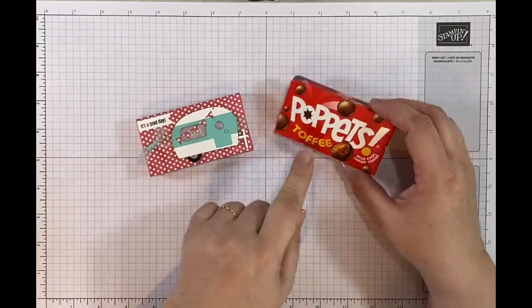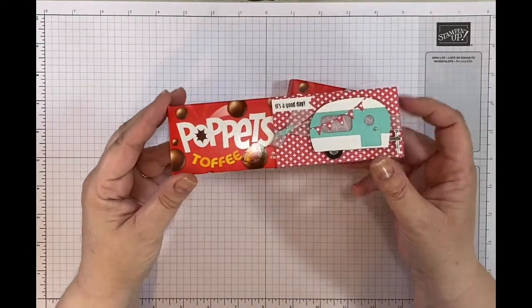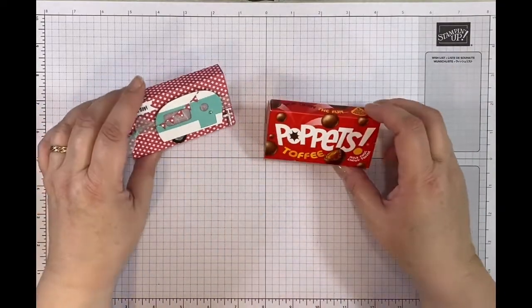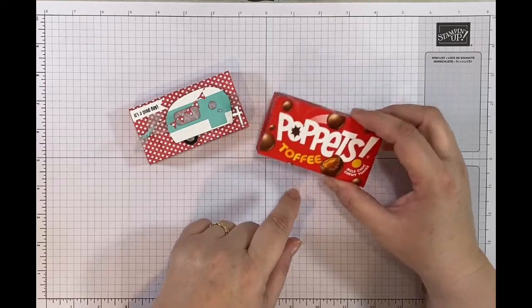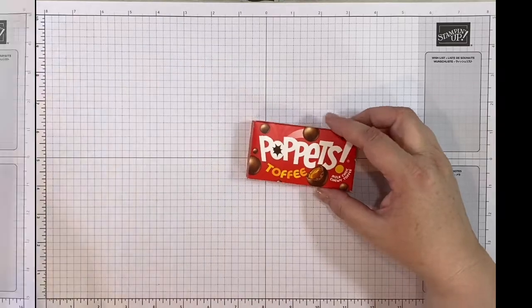This is my second pack of the toffee poppets, which I absolutely love - I think they're a great snack to take to the cinema or on a day trip out, as long as it's not too hot and they don't melt. A lovely little treat size, and I'm going to jazz it up now.